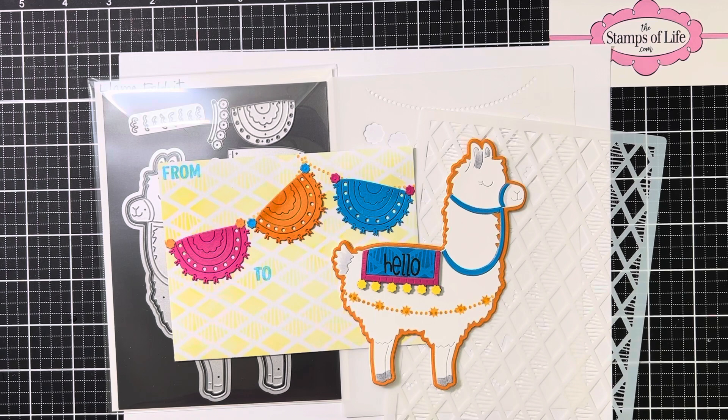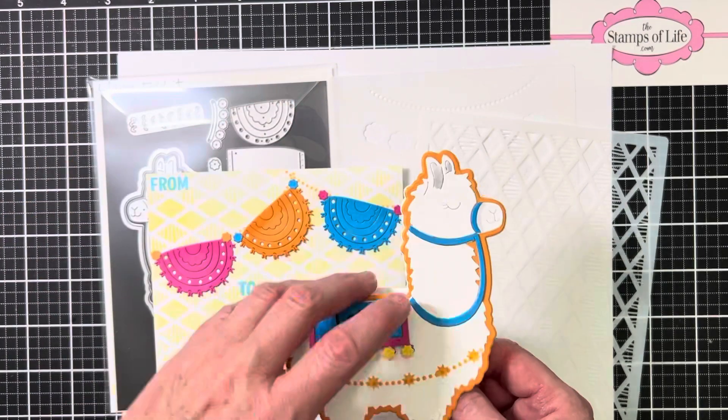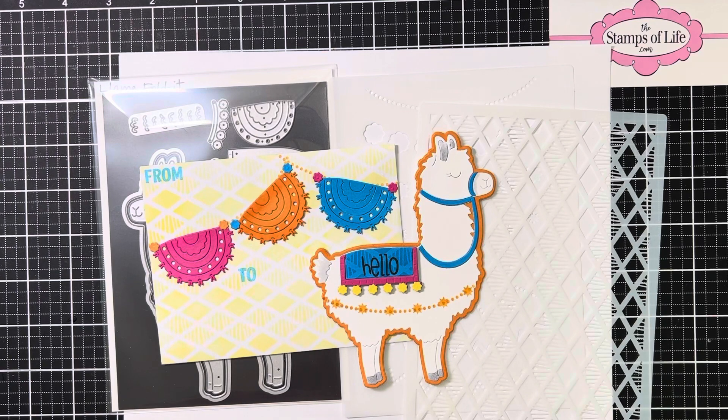Anyway, just thought I'd come on and share what I made. If you have any questions, leave me a message in the comments. I'll also include links in case you'd like to learn more about Stamps of Life, or if you'd like to join the fold-it club — it's a lot of fun. You get your fold-it and your two stencils every month, and who wouldn't want to get a cute little card like this in the mail? Thanks for hanging out with me and we'll catch you in the next video.